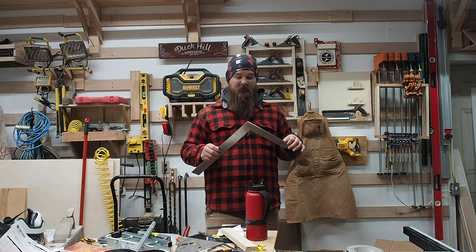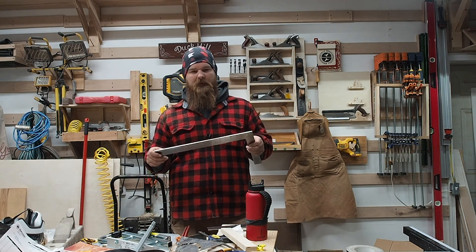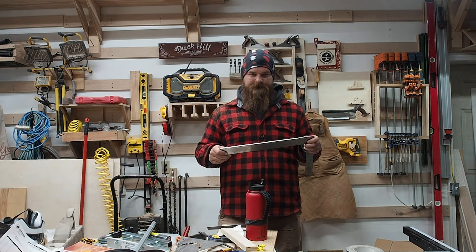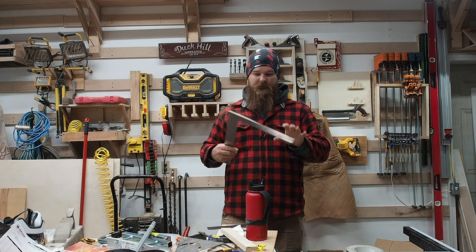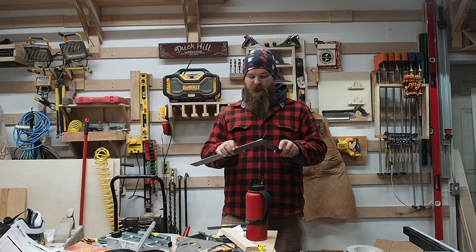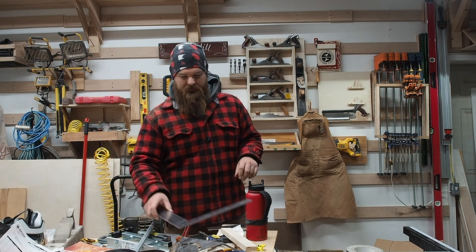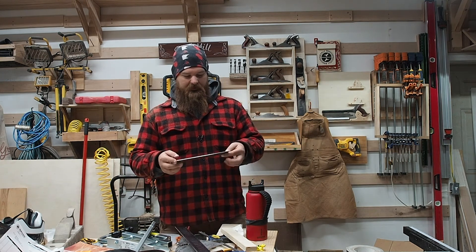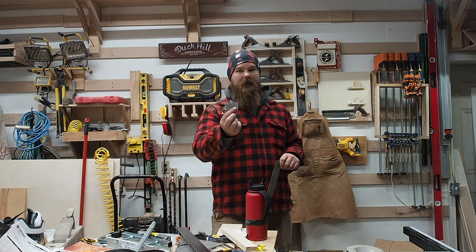It comes with a downloadable instruction booklet to learn how to use all of it. It's stainless steel, precision-cut — not stamped — so you get nice crisp edges. I got a big one and a little one; the little one doesn't have all the information stamped on it, but you can get a keychain version.